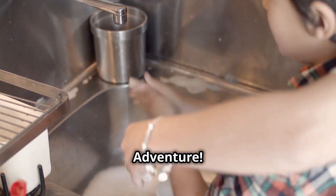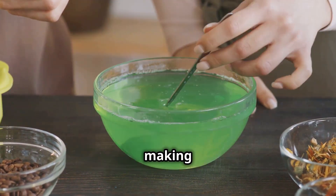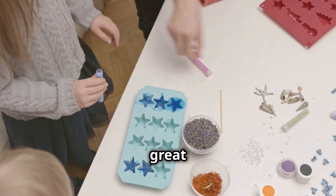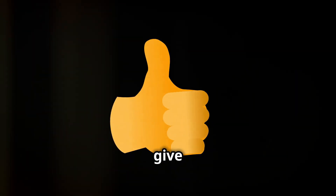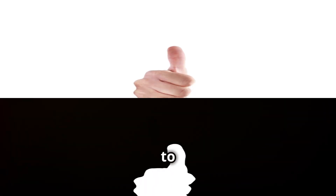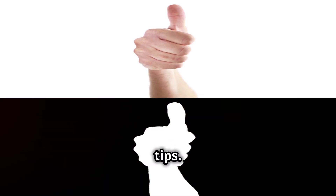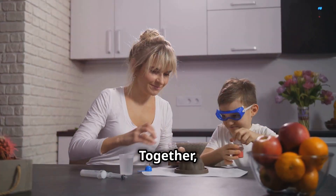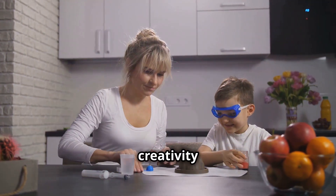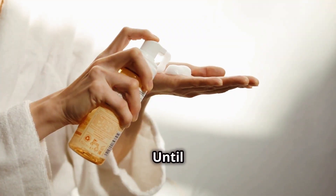Join the soap making adventure! We hope you enjoyed this fun and easy guide to making liquid soap. It's a great activity to try at home. If you enjoyed this video, give it a big thumbs up and subscribe to our channel for more exciting DIY and lifestyle tips. Don't forget to share this video with your friends. Together, let's explore the world of creativity and learn something new every day. Until next time, happy soap making!